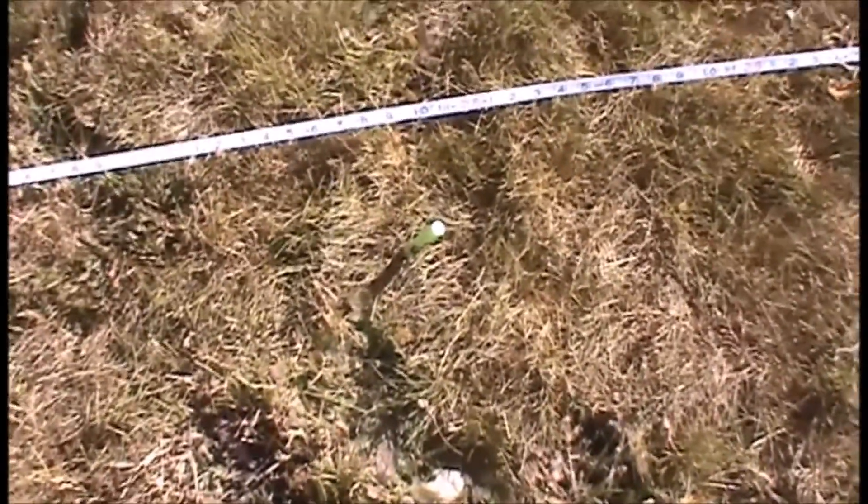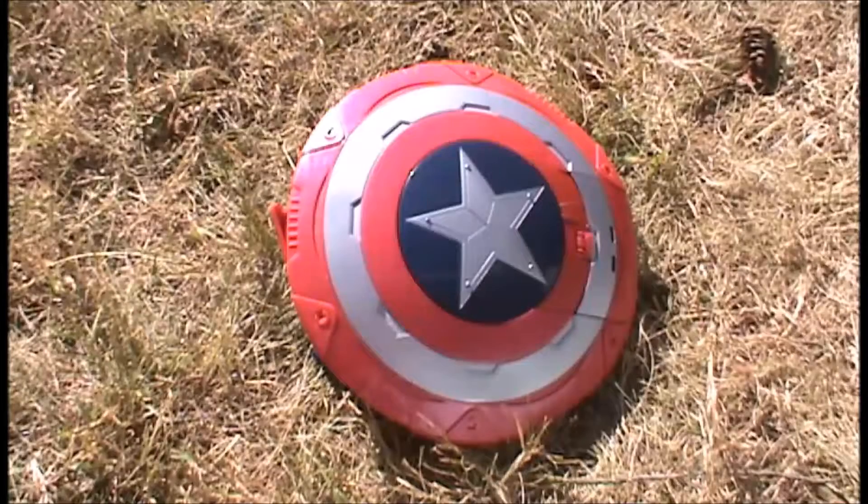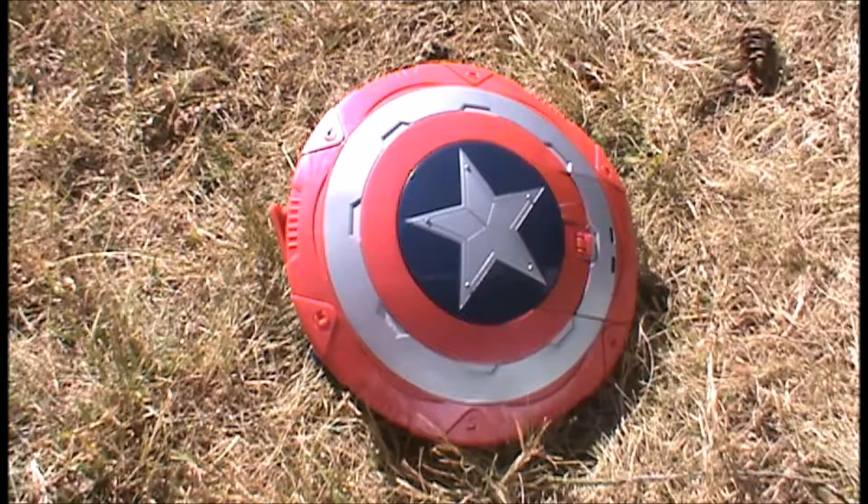That's it for the range test. Now, on to the conclusion. The Captain America Blaster is not great at all. Ranges of about maybe 15 to 20 feet as the average is just not good at all.